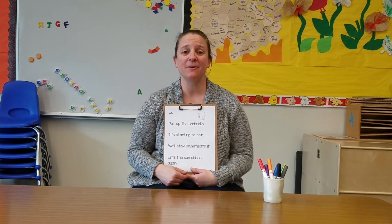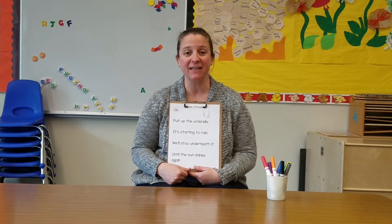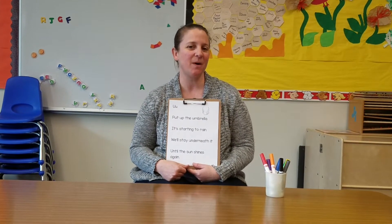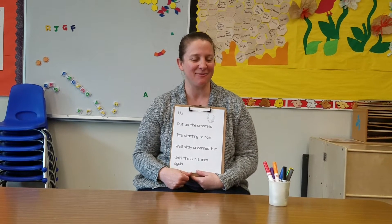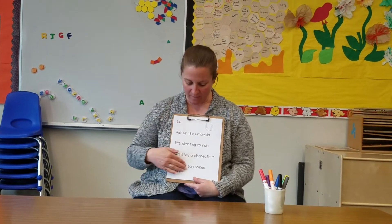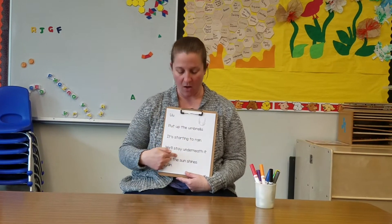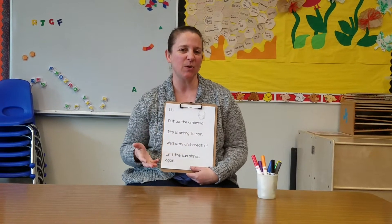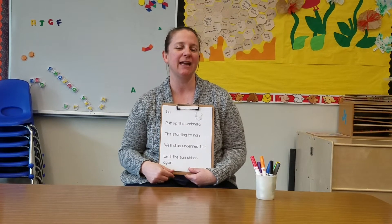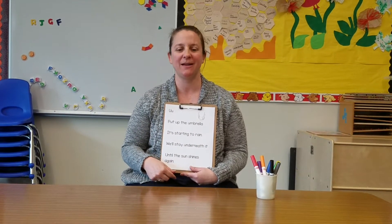Hi everyone. Today we're going to read a poem that has lots of umbrella birds in it, and I'm going to teach you how to do a big kid thing called highlighting. Are you ready? Here we go. Here's our poem. We're going to read it together and I will point to all the words. I'm going to read it a couple of times — you can play this video over and over again until you can read the poem all by yourself.